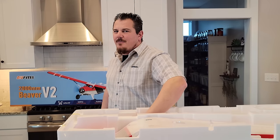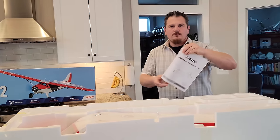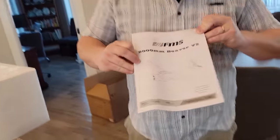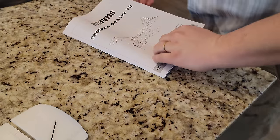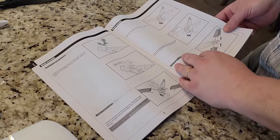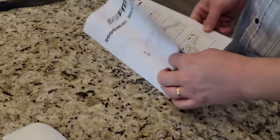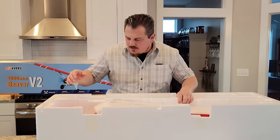Getting back to the trainer concept — it's just a bit expensive. Most people are going to crash when learning, and there's more involved in fixing a 2000mm Beaver V2. The instruction manuals — we've always been impressed with FMS. They have good stuff. These are the new style with 3D renderings as opposed to older ones with black and white photos that made it hard to see the detail on those exploded-view technical drawings.